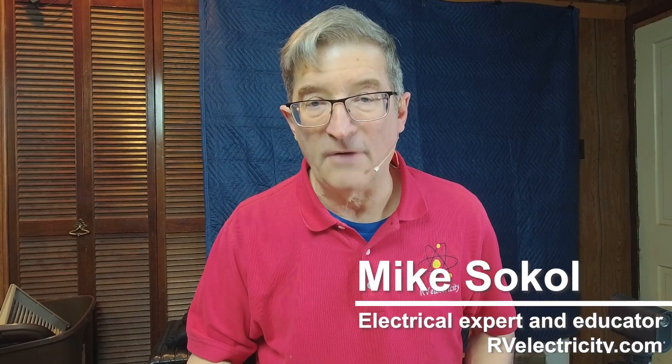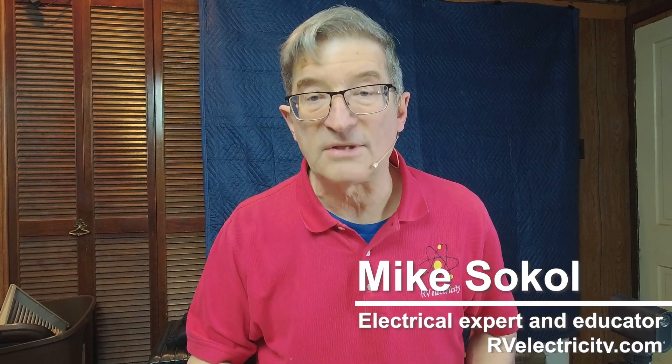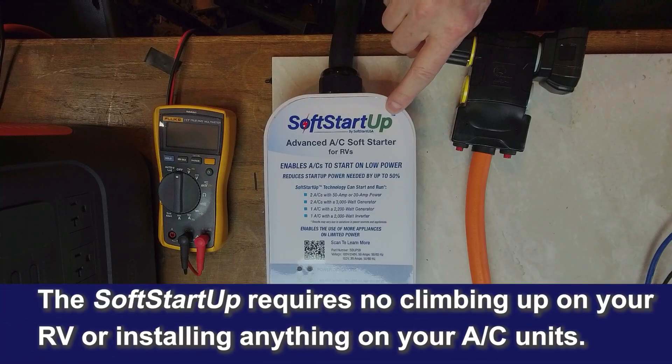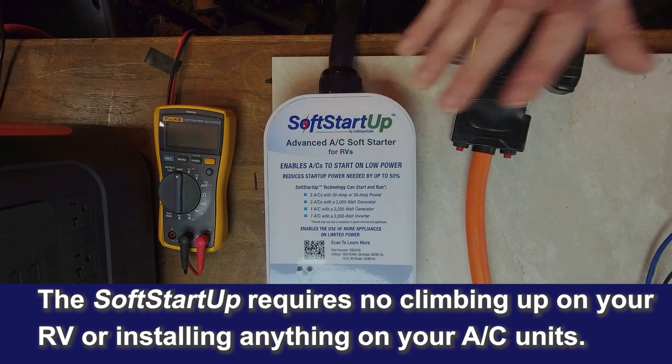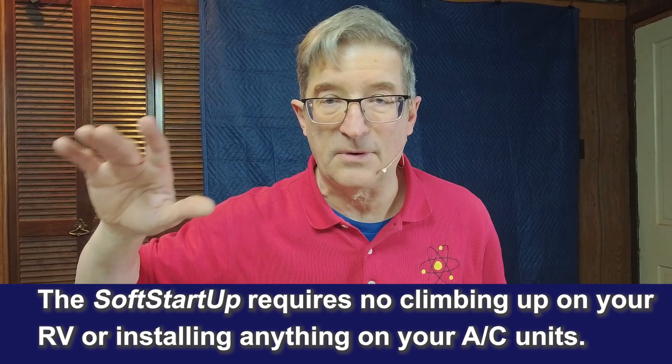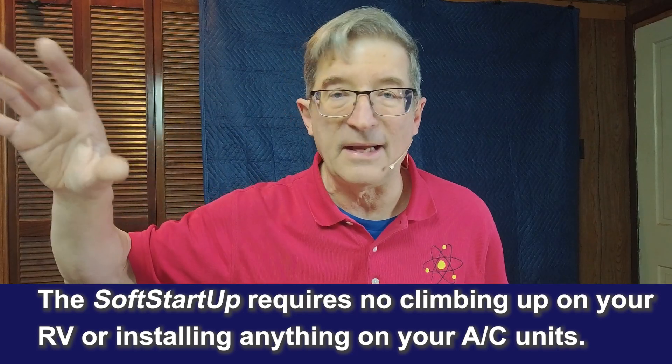Hi, I'm Mike Sokol from RV Electricity at the Funkworks Lab. Guess what I've got today? I've got the new SoftStartUp integrated plug-and-play soft starter. So instead of having to climb up on the roof of your RV and wiring it in,